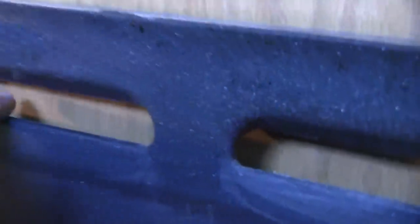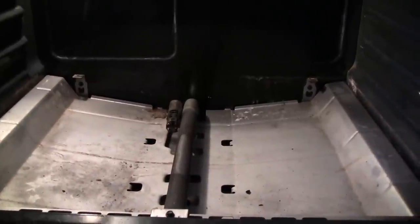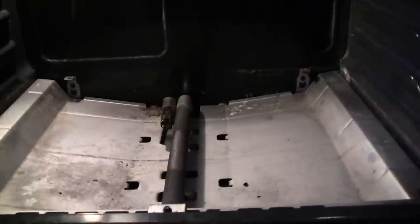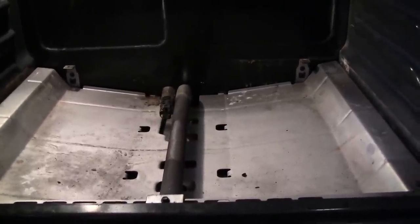Typically when you turn on the oven, even through the slots in the pan you'd see an orange glow — that's the igniter glowing and getting hot. But this time it wasn't happening; there was no orange glow. That's the number one thing that will go wrong in this oven — that little igniter goes bad after a while.